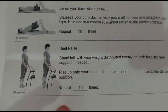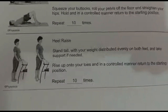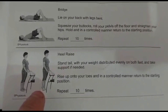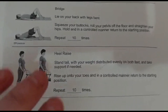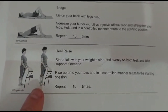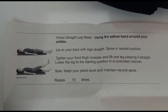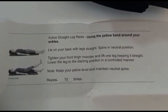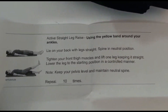Next we've got the heel raise. This is important for when I'm inclining hills or mountains in future — I need to be able to press down on my toes for incline. My right foot is the one that's damaged and swollen with a screw going through it, so it's a really weird feeling to try and press up. The last exercise is an active straight leg — lie completely flat and raise it as far up to the ceiling as possible and hold it.